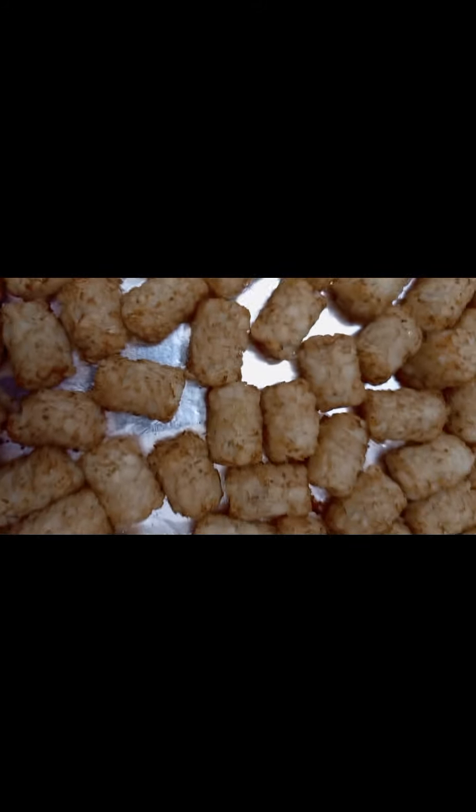It looks good — get it with ketchup, dip it in the ketchup. Let me try one. I like it more crunchy. The kids like it like this, but I like it more crunchy, so I'm gonna go put it back in the oven to get it more crunchy.